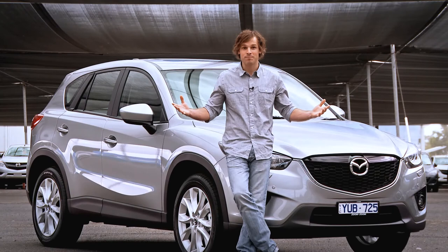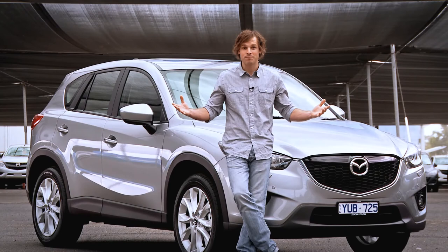There you have it — another genuine Mazda accessory that's compact, easy to use, but most of all effective.